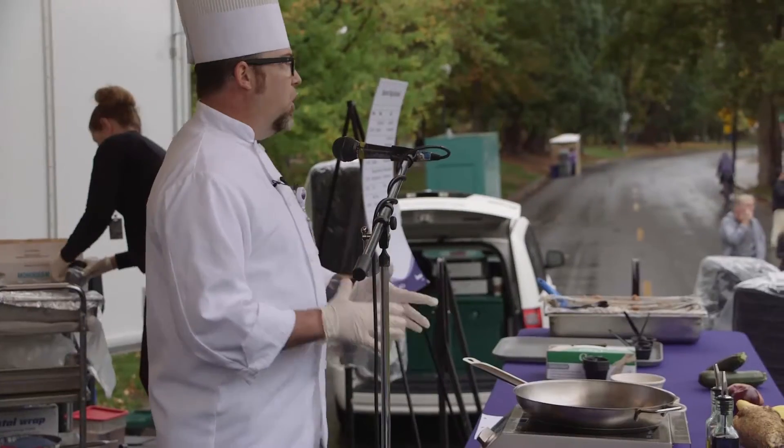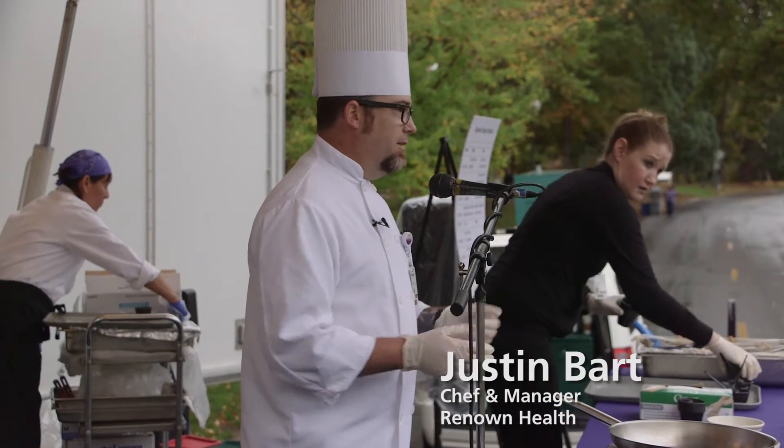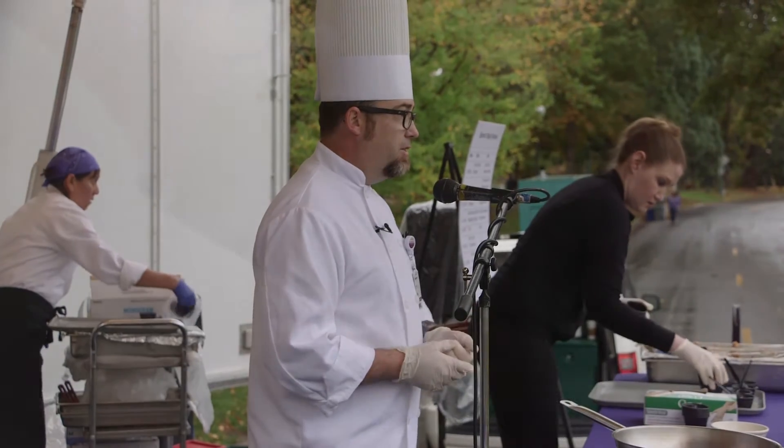Both are kind of fall, real nice warm dishes. The salad can be served hot or warm. These are excellent. These are also items that we serve on our patient menu.